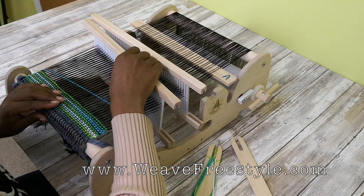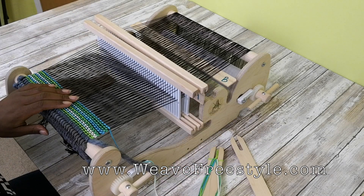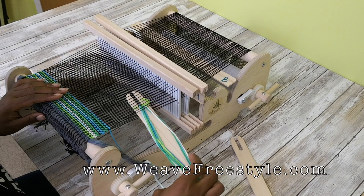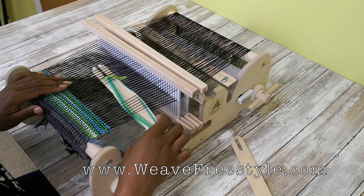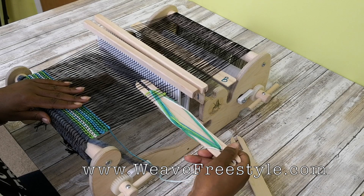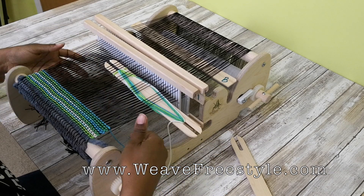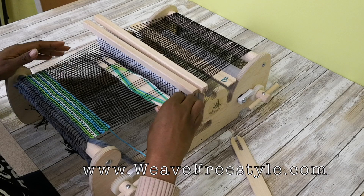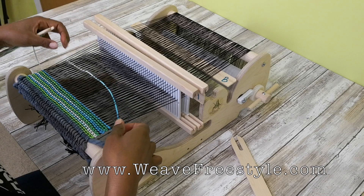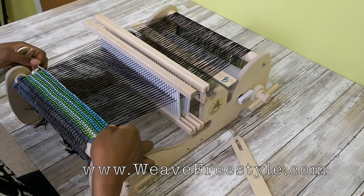Now, you can get a little fancy and start doing some freestyle techniques like you would on a loom without double layers. Say if I want to do some loops on the top of my cloth — I'm just skipping some threads on heddle A. It's easier to do in your top layer than the bottom. In fact, I probably wouldn't do anything in the bottom layer since you can't really see what you're doing. But I did some skips on the top.